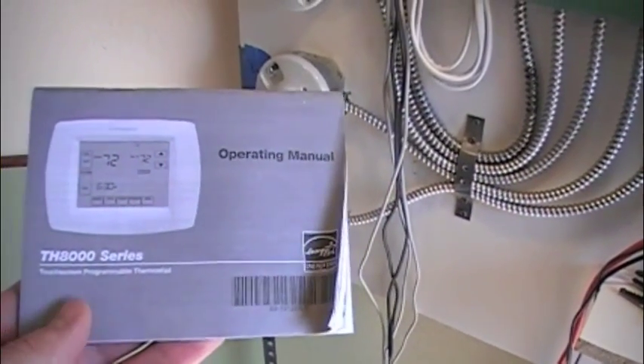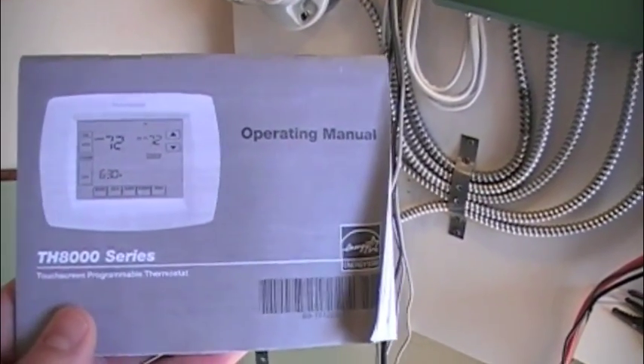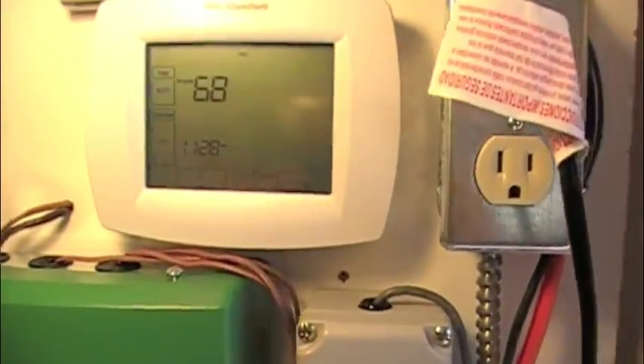Okay, this is James with Thermal Battery Systems doing another thermostat configuration video. We have a Honeywell 8000 series thermostat. Here's the thermostat.